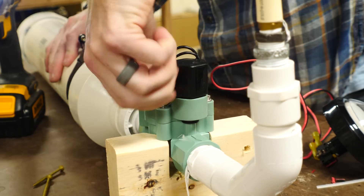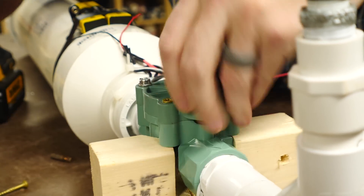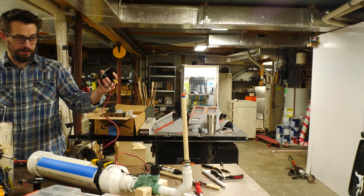Since the canister is a cylinder it wants to roll over but I want to make sure that this thing shoots straight up. So I pulled out one screw at a time from the valve and drove it into a piece of 2x4. Then it was time to test it.